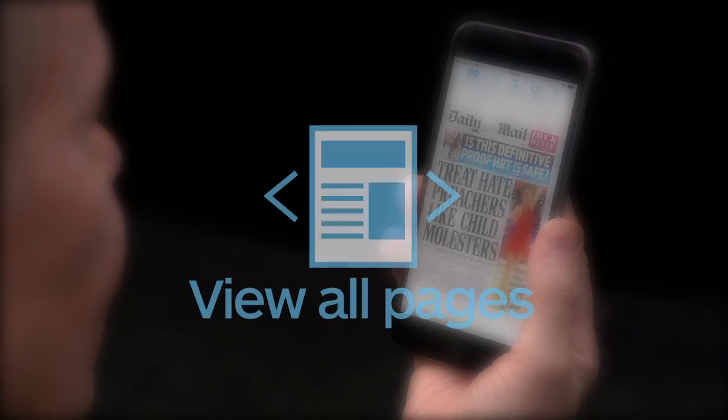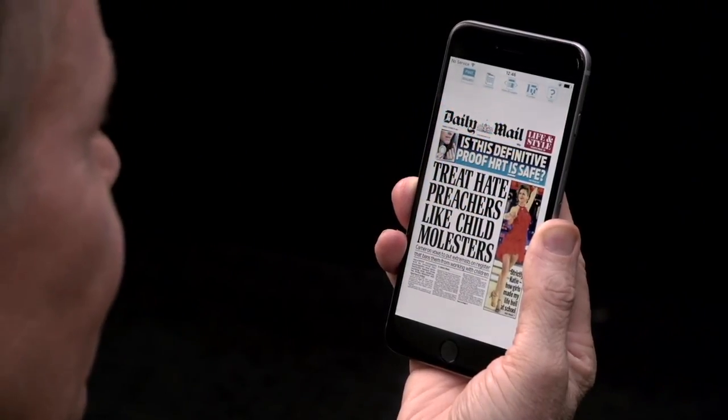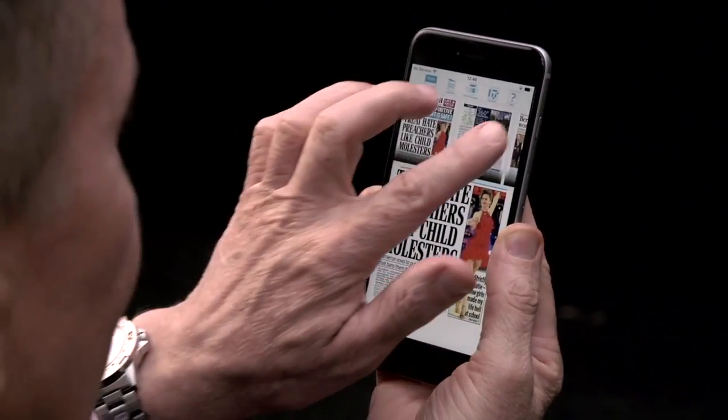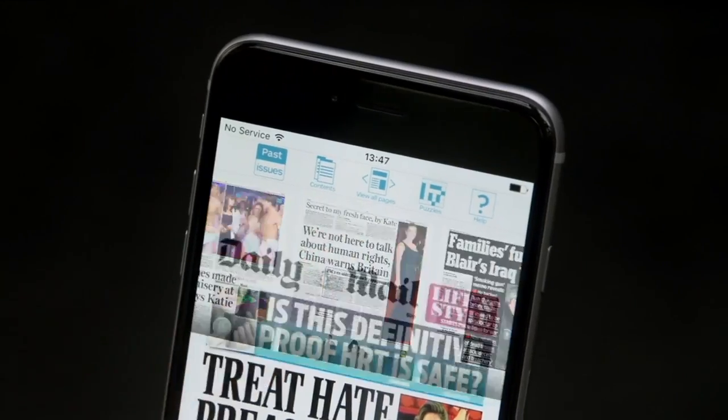To see all of the pages, tap the View All Pages icon at the top of the screen. Browse the pages by swiping left. Tap a page to open it.